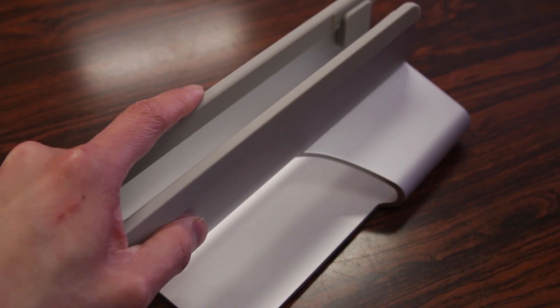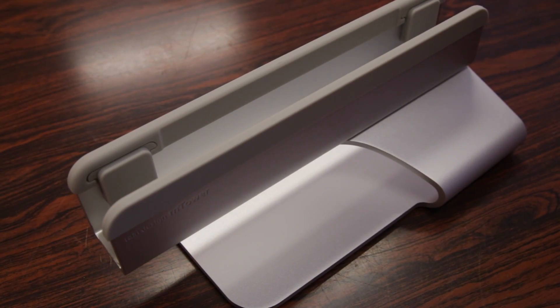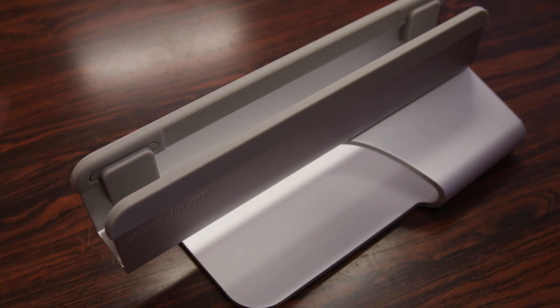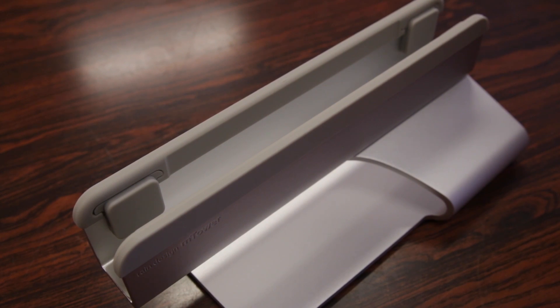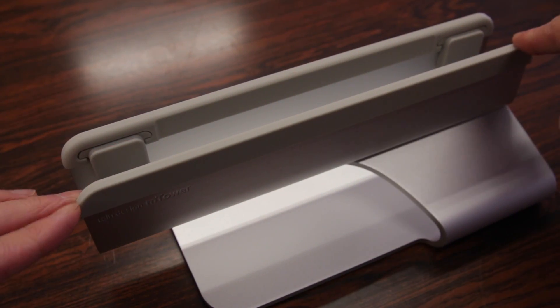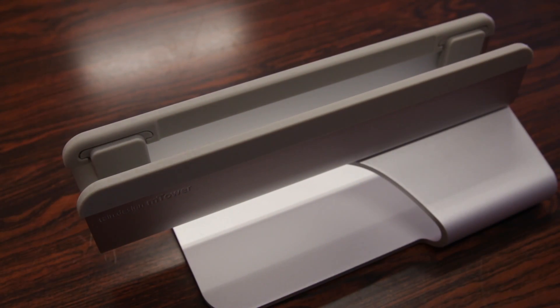You have four rubber feet built in to keep the stand secured and stuck in place, and it's a pretty simple yet elegant design. There's a large flat base on the bottom, a curved side, as well as the top piece to hold your MacBook in place. It's clear the company wanted to ensure this stand doesn't scratch or nick your MacBook, so there's a large piece of silicone or rubber material surrounding the top edges to ensure there's no contact with the aluminum.